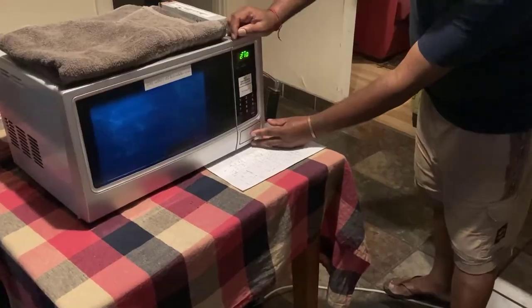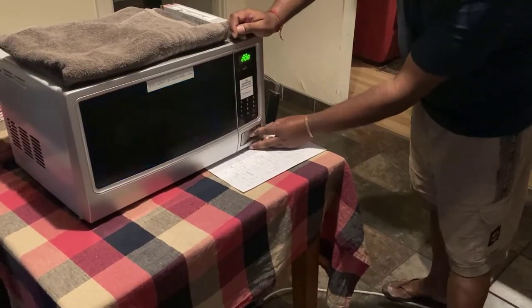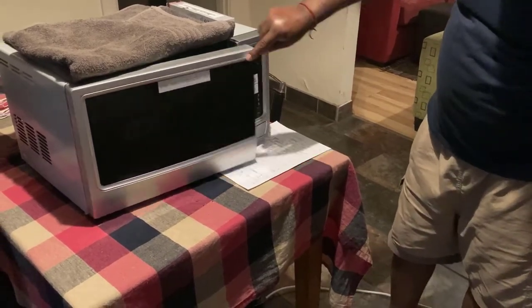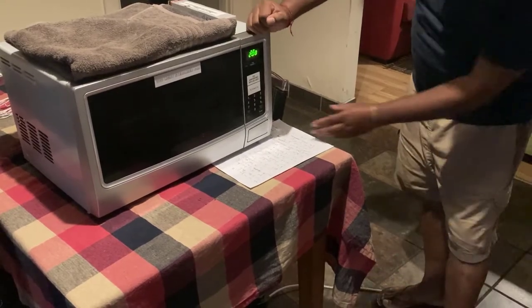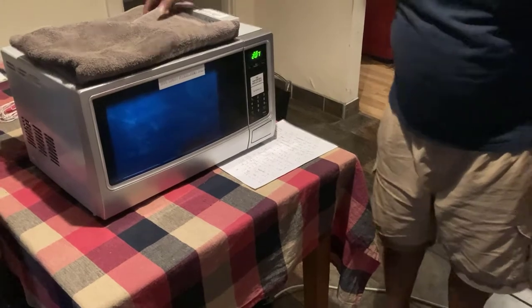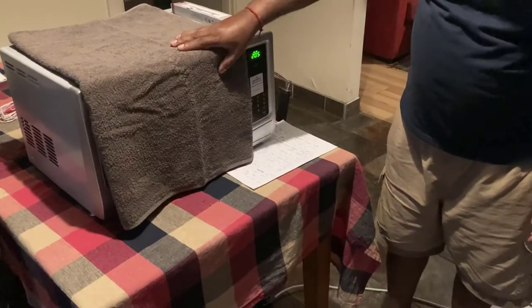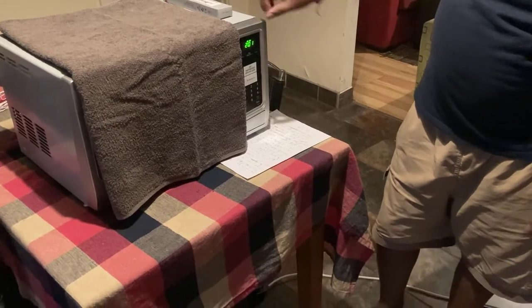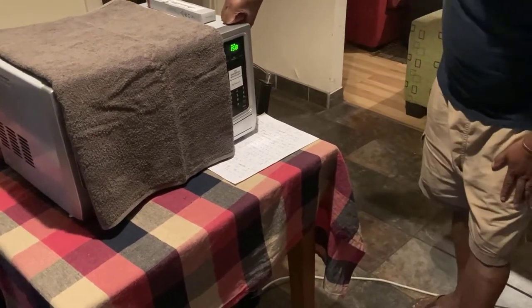I'll show you — if I open the door, it will switch off automatically. As you can see, it did switch off automatically. Now I'm going to press start again so it can carry on. Within 3 minutes it will switch off on its own.